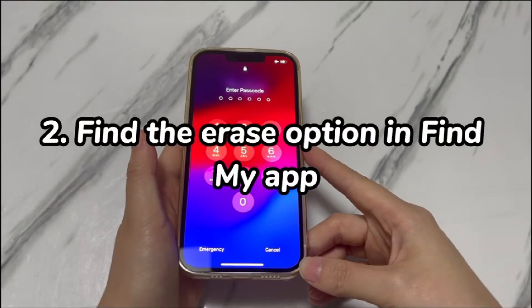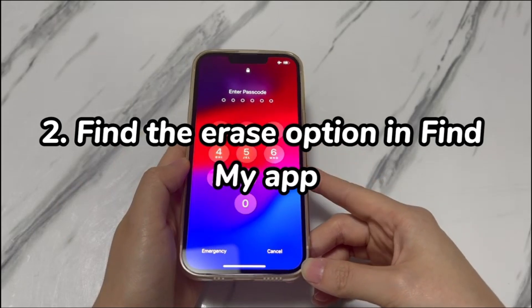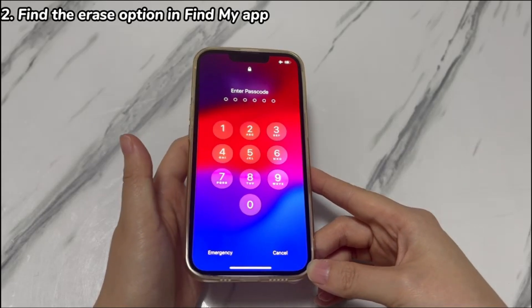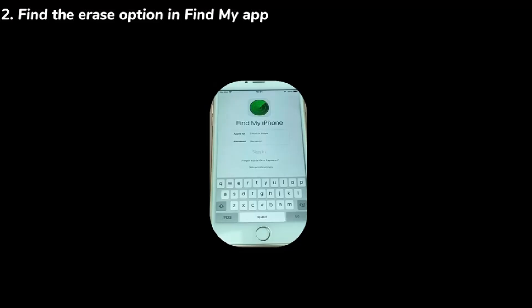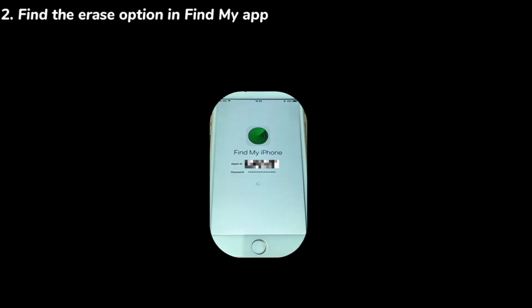Step 2: Find the erase option in the Find My App. To try this method, the Find My feature should be enabled before your iPhone XR is locked, and you need another iPhone or iPad to access the Find My App. You'll need around 5 minutes here. Open the Find My App. If you've not logged in, enter the iPhone XR's Apple ID and password. If you've already logged in, make sure the account is the one used to log in to your iPhone XR.